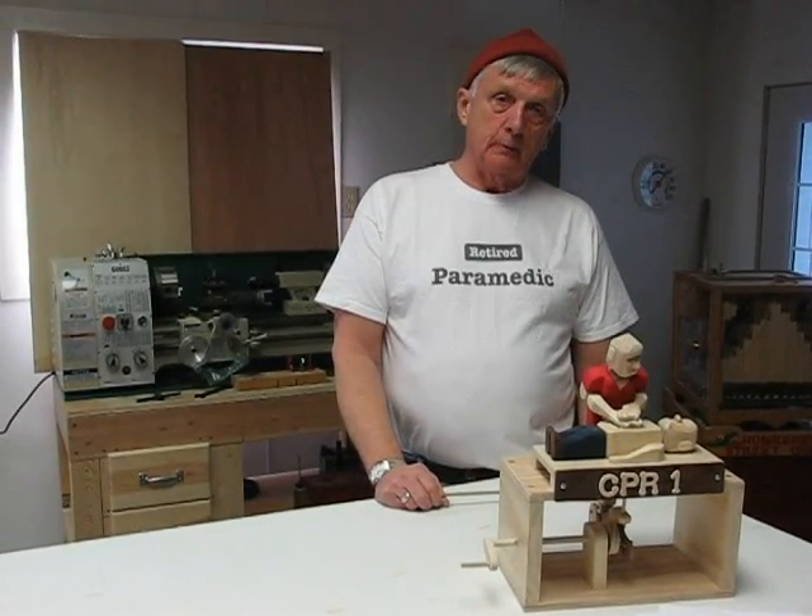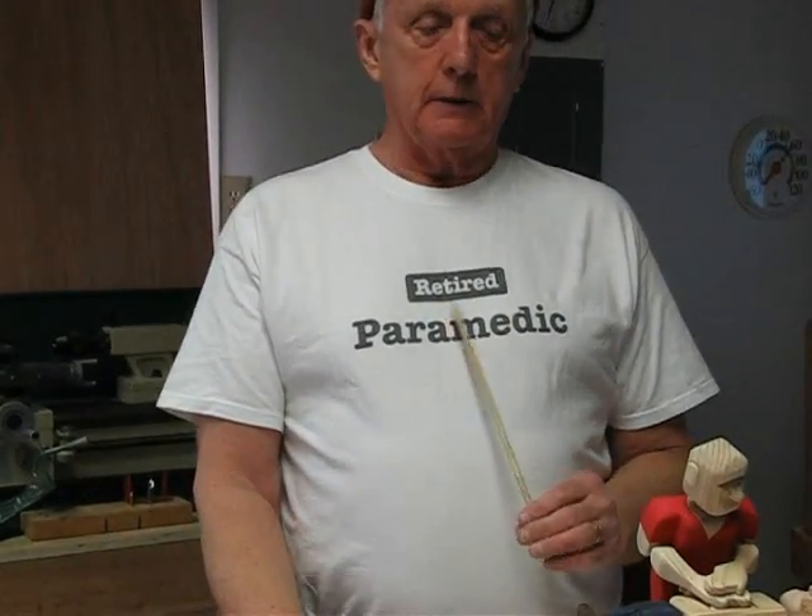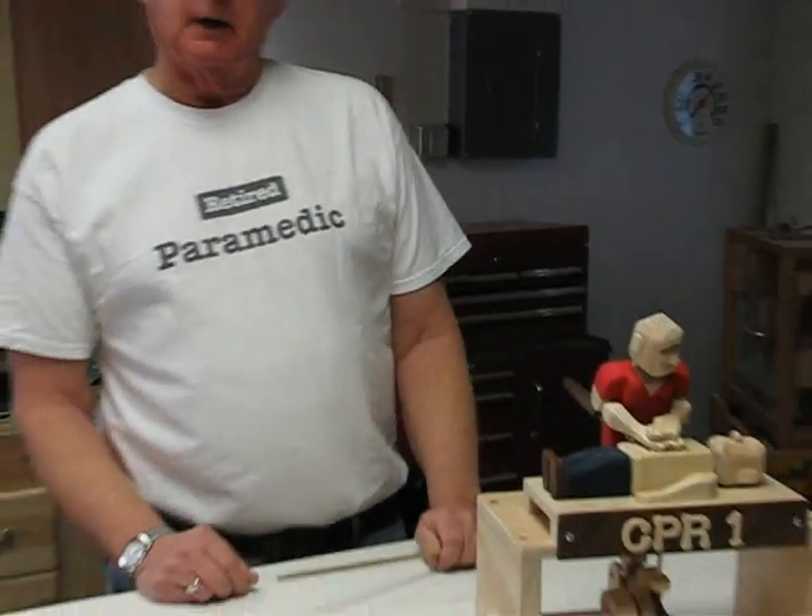Hi, my name is Ken. I'm a woodworker wannabe, always trying to build a bigger and better woodworking project. As you can see, I'm a retired paramedic, so this project just kind of fell right in line for me.